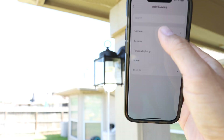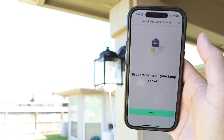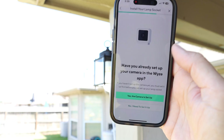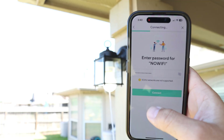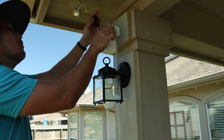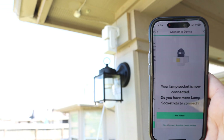Open up the Wyze app, tap the plus sign, add device, cameras, others. We have the Wyze Socket Version 2. Follow the instructions — I've done all of this. Plug in your camera; my camera is already set up. Pair the socket, select your Wi-Fi network — note that 5 GHz is not supported. I'll install my camera just on top of the light, and going back to the app I can see my Wyze Cam Pan Version 3 is now connected.